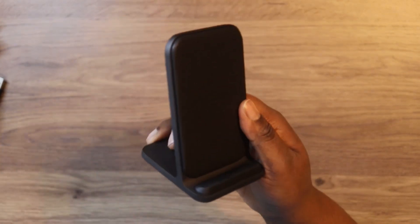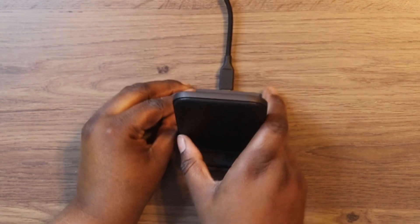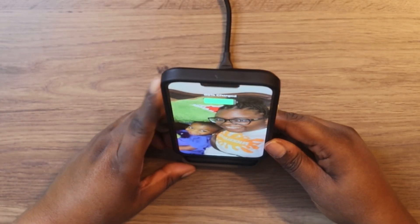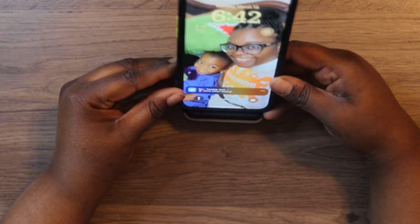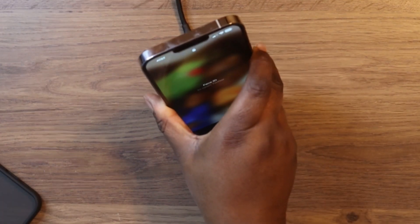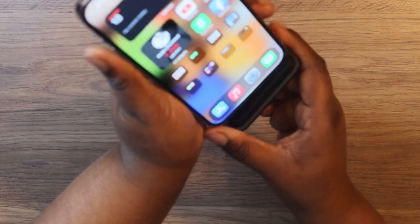I'm back — I have it plugged into the wall adapter. First let's try the iPhone 13 Pro Max. We do get a charge, and the LED light comes on to show it's currently charging. That was with the case on. Now let's remove the case — and yes, it's charging just like that.